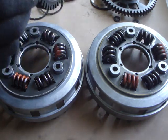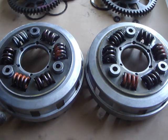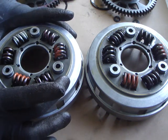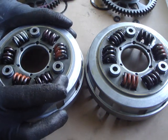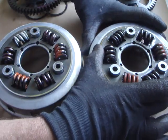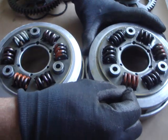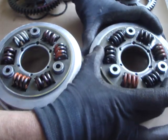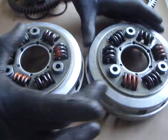Same story in the old one as expected. This is what I was talking about earlier — the plate allows the springs to move about without driving the aluminium basket. This one's not eating as badly, but nevertheless that would certainly add to the vibration you feel as you ride.